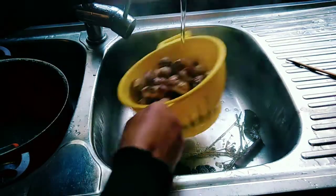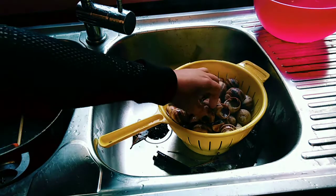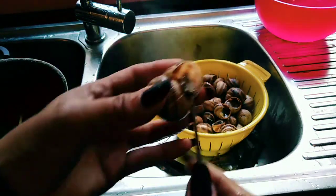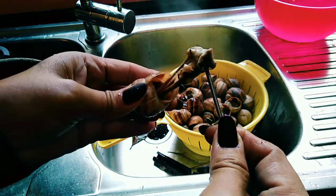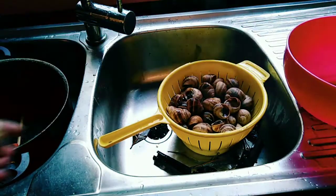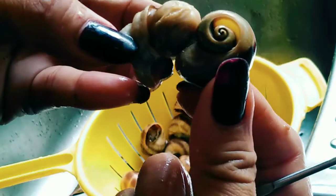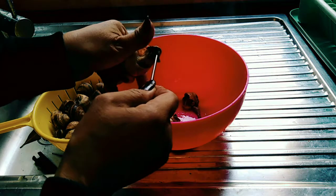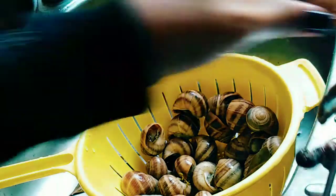Wash it a little bit so it won't be that hot — that way you can work on it without burning your hands or fingers. Now, one by one, we're gonna take out the flesh of the snail. As easy as that — the flesh of the snail is ready to be cooked the way you want.